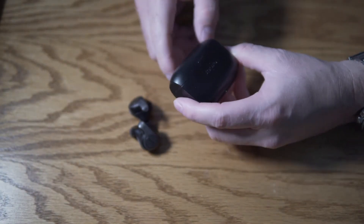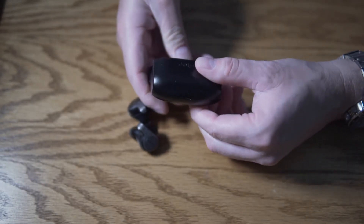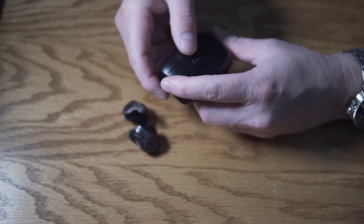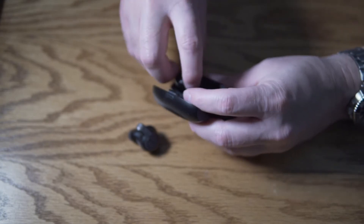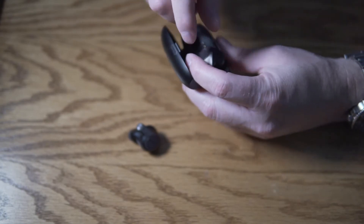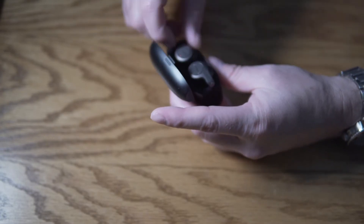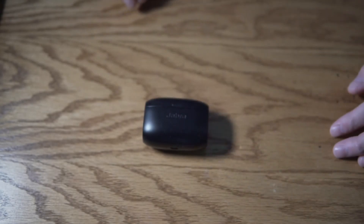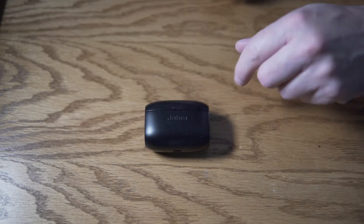My biggest complaints are that the charging indicator is on the bottom — not much of a complaint — and the earbuds are not held in by magnets. Otherwise, these are fantastic and well worth it. I'm going to put the link below for you to buy a pair. We'll do my final thoughts and I'll see you in just a moment. Thank you for being here.